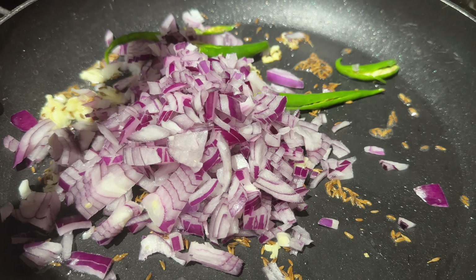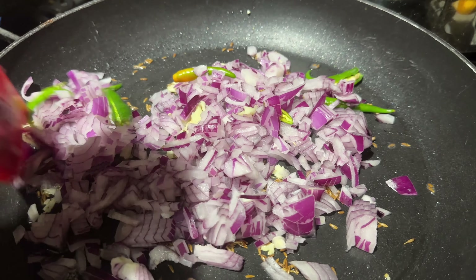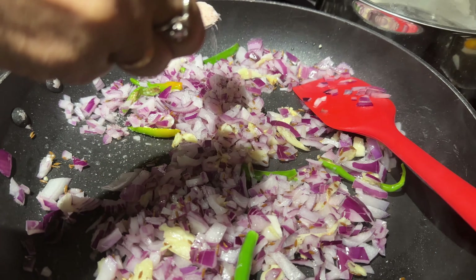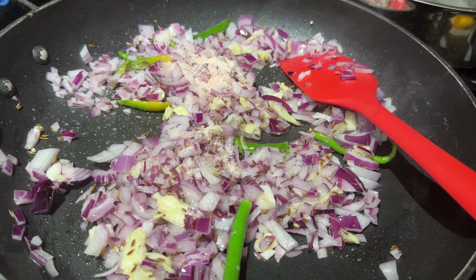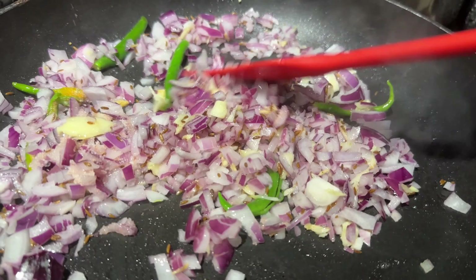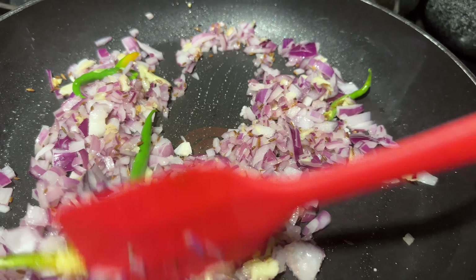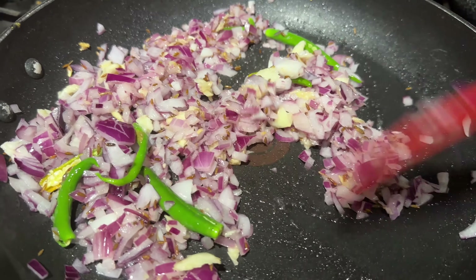She said welcome - with the exhaust fan on and everything. Now she's giving it a nice stir. We're going to add some salt. Stir the onion, green chilies and garlic together. We are not looking at browning the onion - just softening it. Correct.